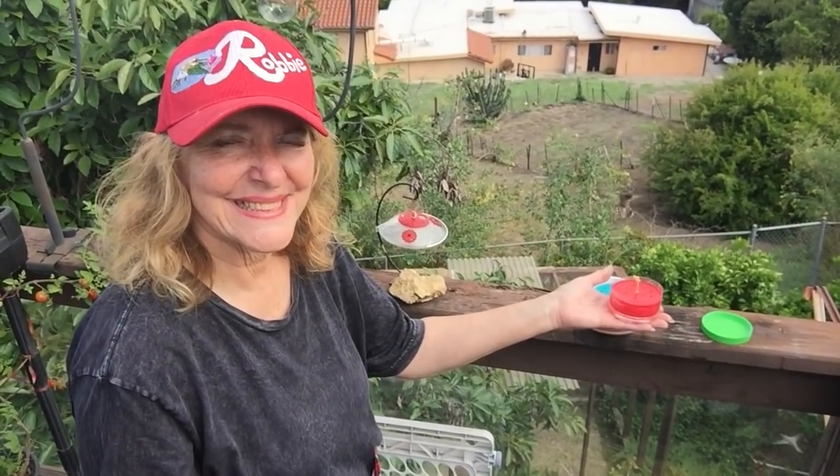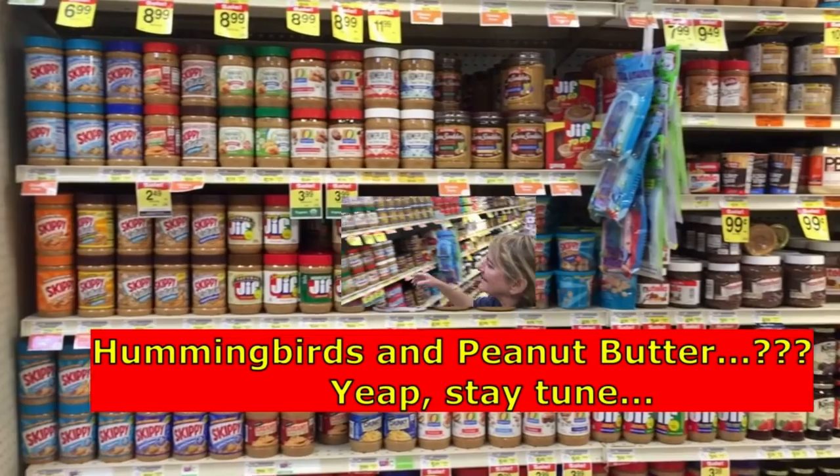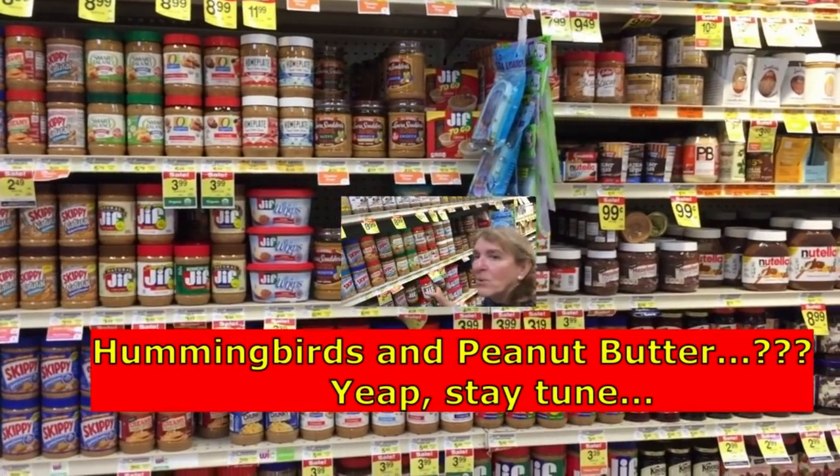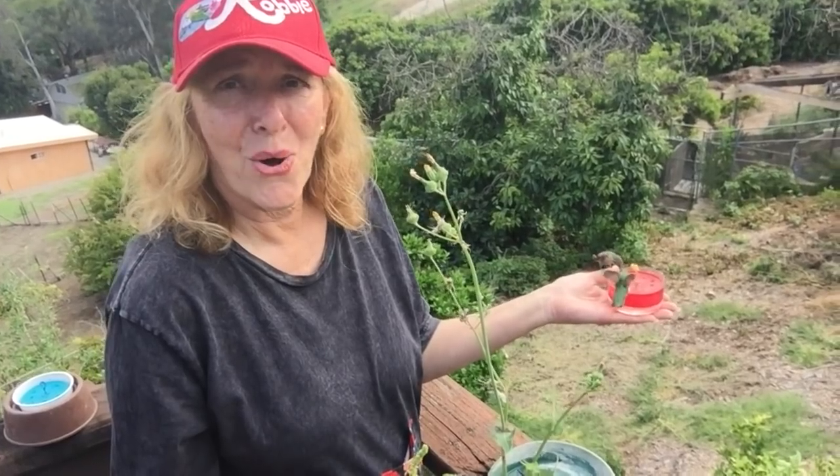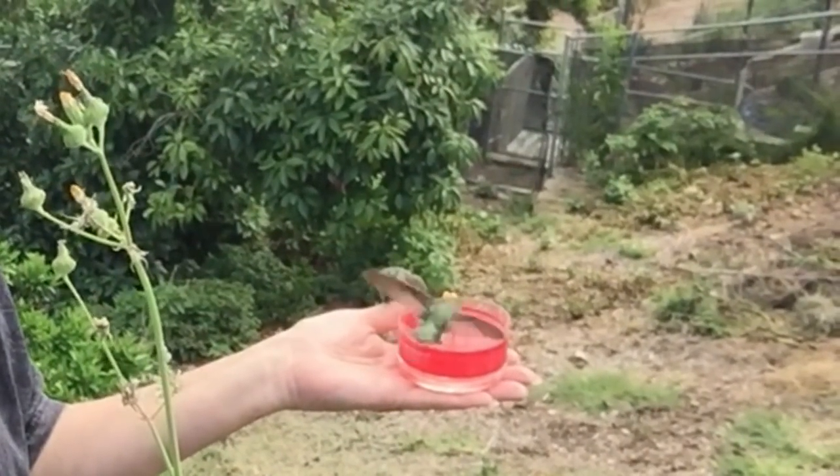Easy to make and it doesn't matter on the color. I gravitate to red a little bit, but you'll see that the peanut butter jars come in all different colors and they use all of them as well. The red I like because it's, well...